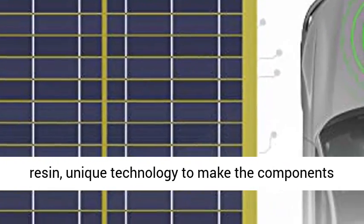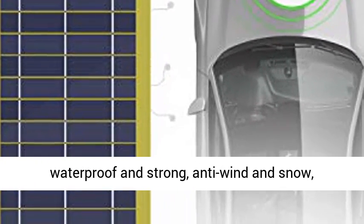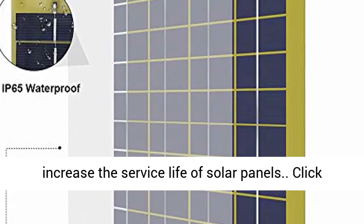Lightweight and portable, high-quality epoxy resin and unique technology make the components waterproof, with strong anti-wind and snow resistance to increase the service life of the solar panel.